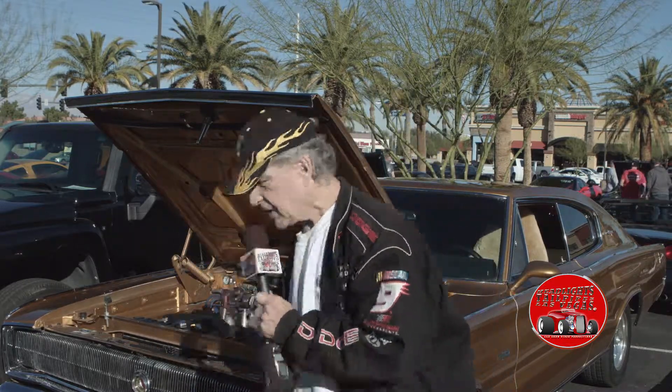I got the transmission — I can't remember his name, it's on the card — it's a five-speed aluminum transmission. It weighs 125 pounds.